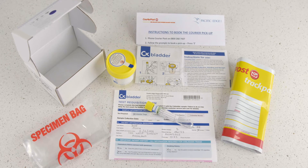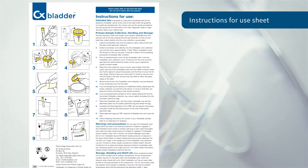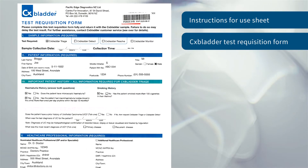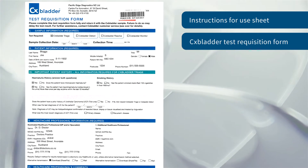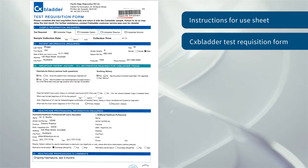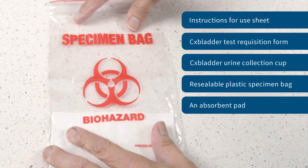The CX Bladder Urine Sampling System will contain the following: an instructions for use sheet, a copy of the completed test requisition form from your doctor. If you've ordered the test online, you will need to check and complete the test requisition form, including the test required and patient history information, and return the form with your sample. There's also a CX Bladder urine collection cup and a resealable plastic specimen bag with an absorbent pad.